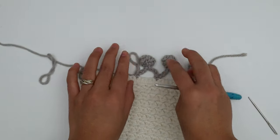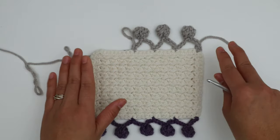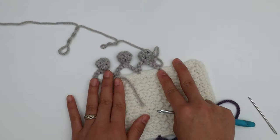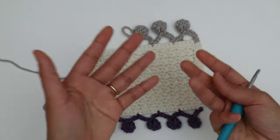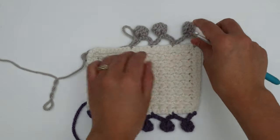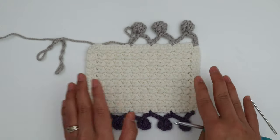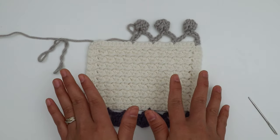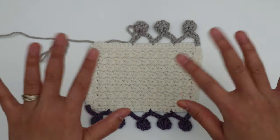This is the wrong side and this is the right side — not that much different, just a little. You can crochet on the wrong side or the right side, totally up to you and whatever you like for your project. That's it! I think it's very easy to make and very cute as well. I hope you enjoyed watching this video and learned something new. Thank you so much for watching — I'll see you in the next video, bye bye!